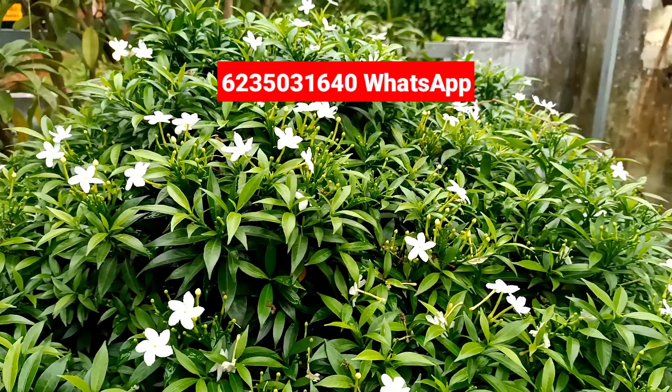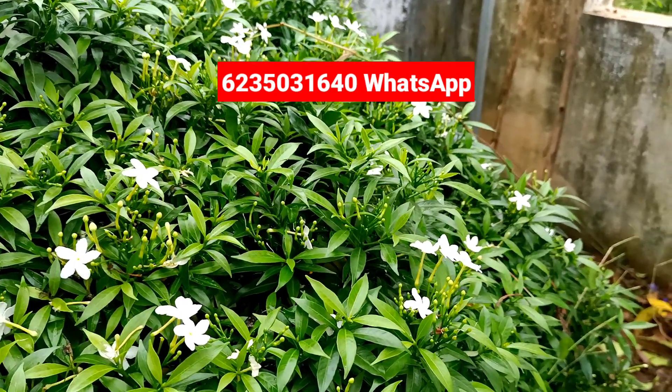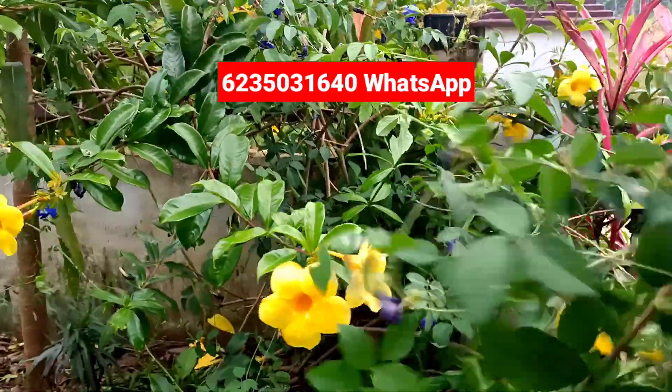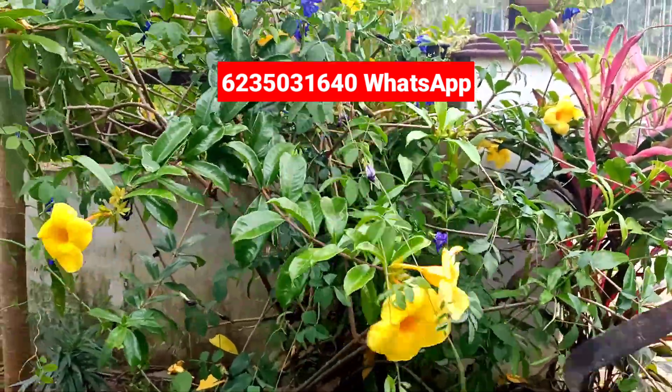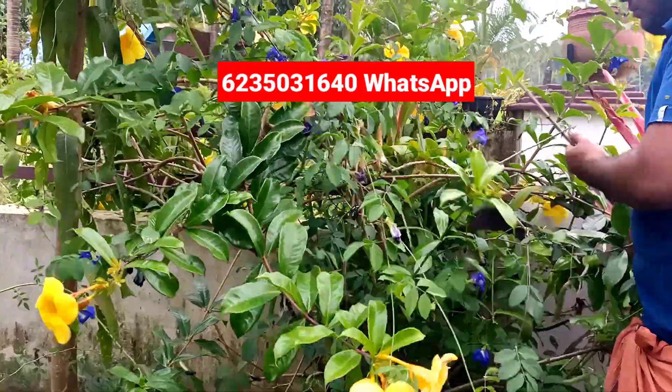This area is not the same as this area. This area is the same as the butterfly creeping rose. This area is the same as the garden.